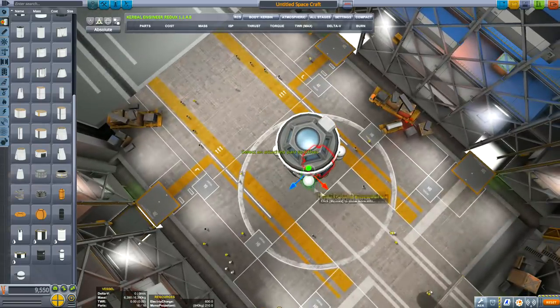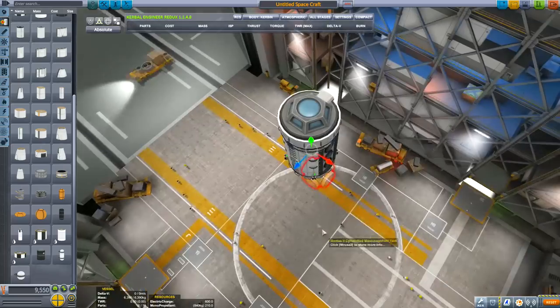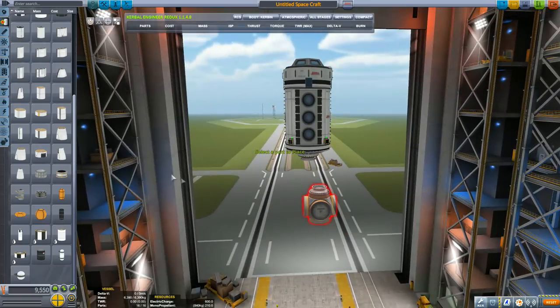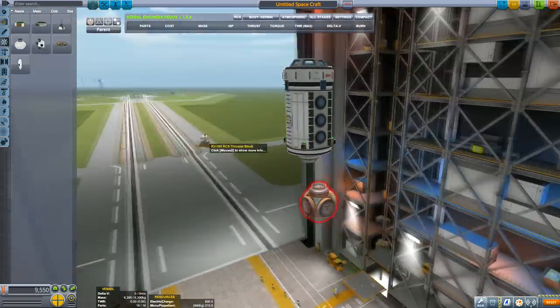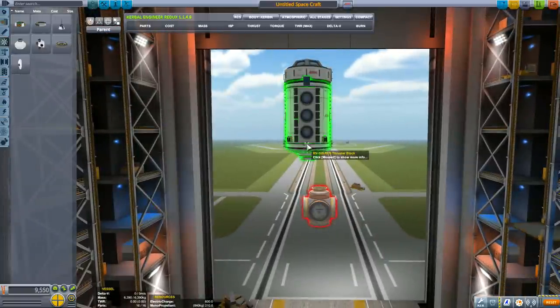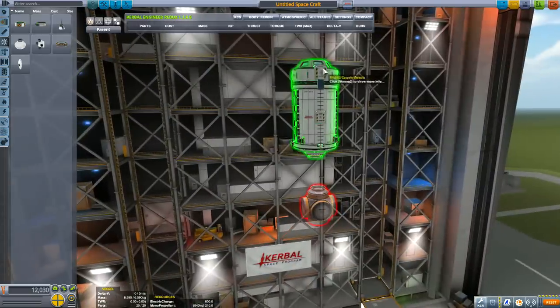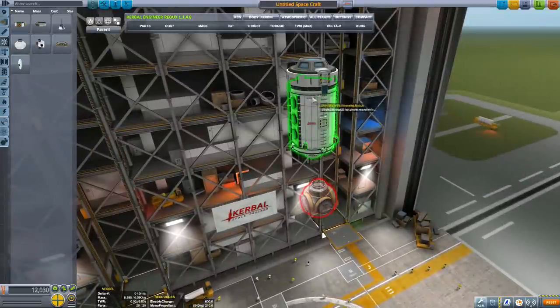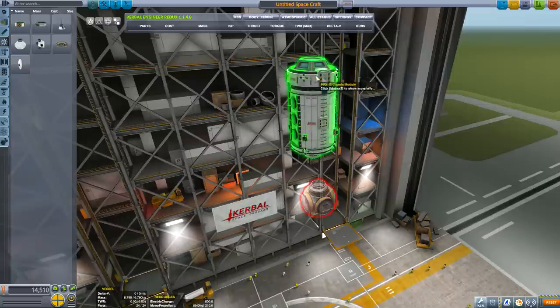With the RCS tanks, you can use the offset tool to move them inside, or have them poking out just in case you want to select them. I like to hide most of them across the modules — not all — just because I want to be able to select some and transfer fuel back and forth on the RCS tanks. Add the RCS thrusters at equal distances from top to bottom; you want them the same distance from the center of mass on either side.